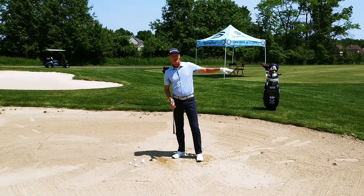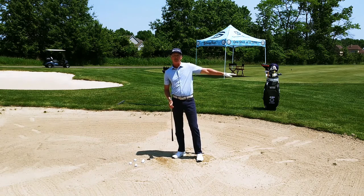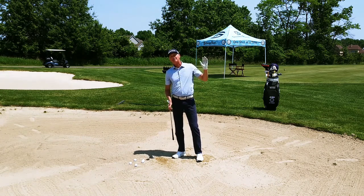Now obviously, when I'm out on the golf course, I can't make practice swings and hit the sand, but I can do it from out of the sand in the rough so that I can feel that finish.